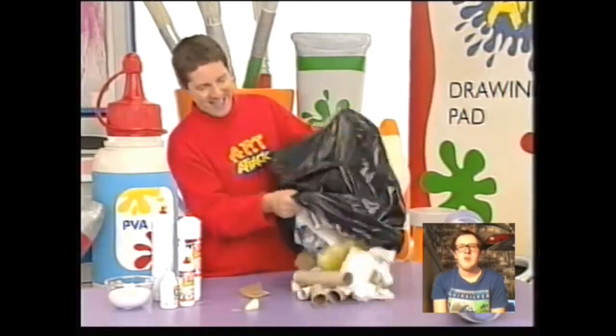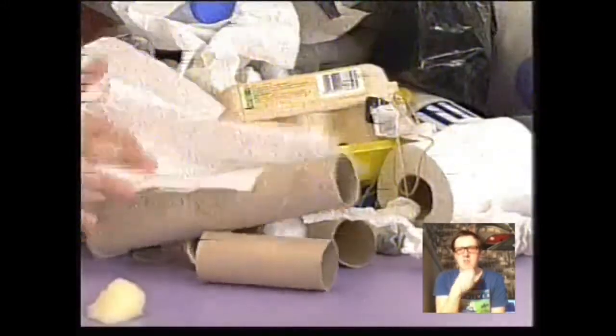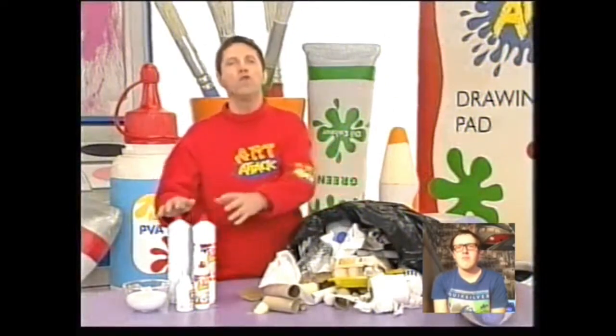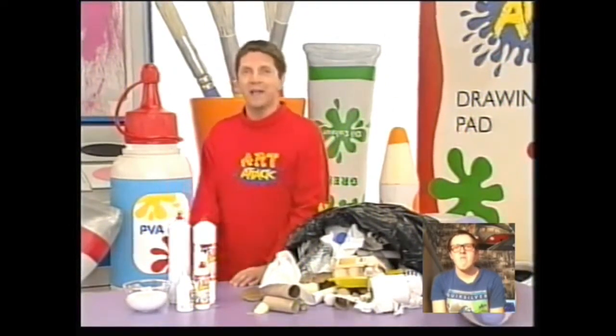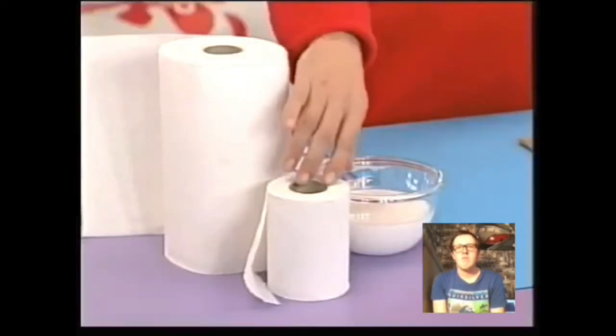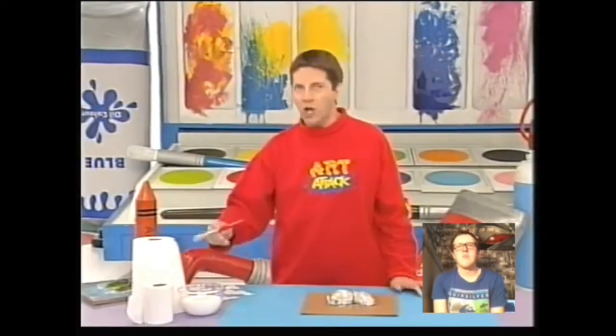Look at this lot — there are hundreds of potential Art Attacks in here. With this lot and some ordinary PVA glue, you can create almost anything. You will have seen me using this stuff a lot: loo rolls, kitchen rolls, and various tissue papers. I use them all the time with PVA glue to give models and things lots of strength.